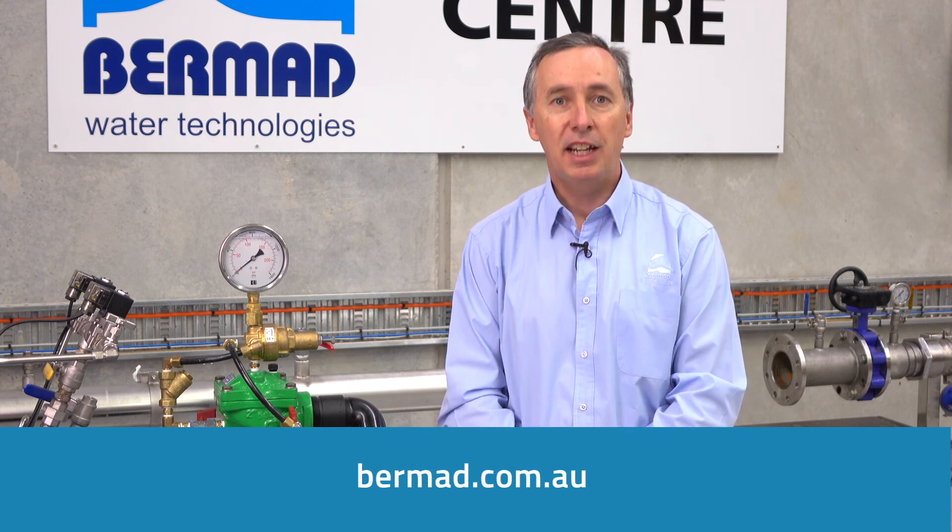You can go to our website at bermad.com.au, or if you'd like to look at some other associated animations and videos you can go to the Bermad YouTube channel. Thank you for watching.